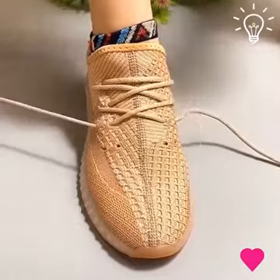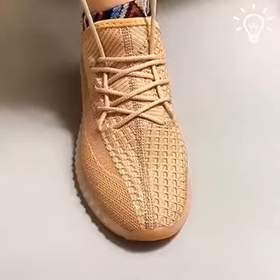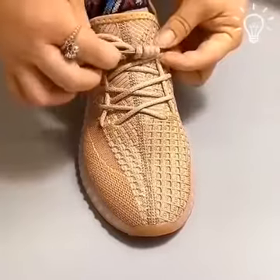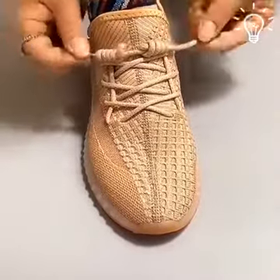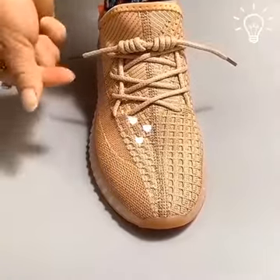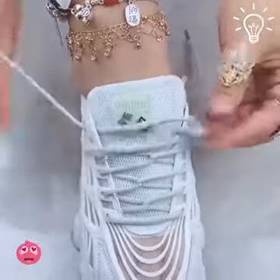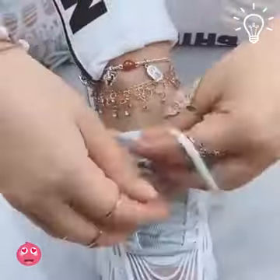Everyone is going to be jealous of your shoes. White on white goes with anything. So fab!